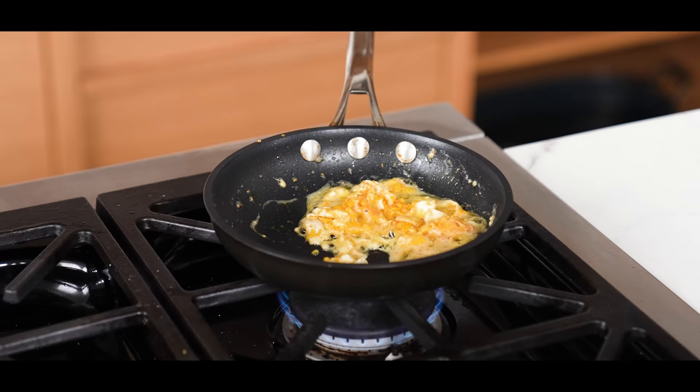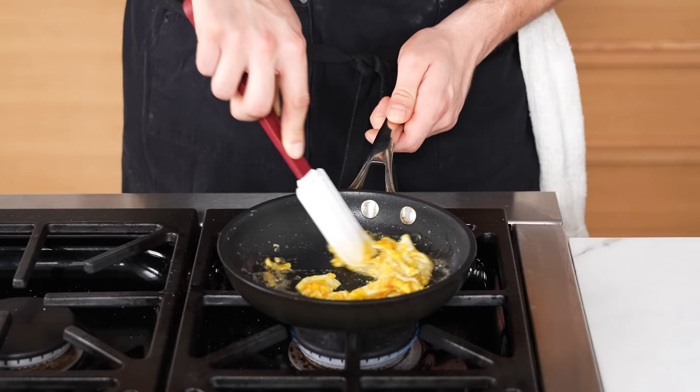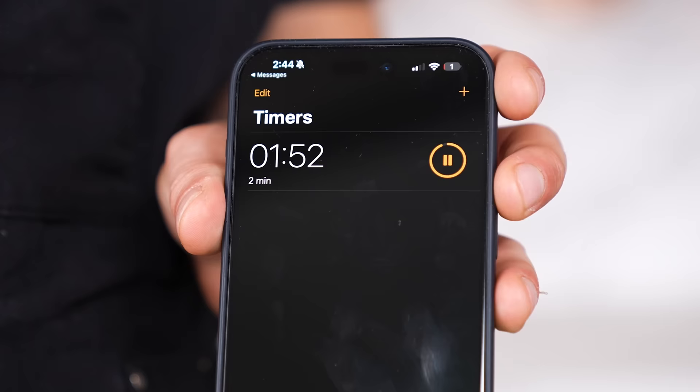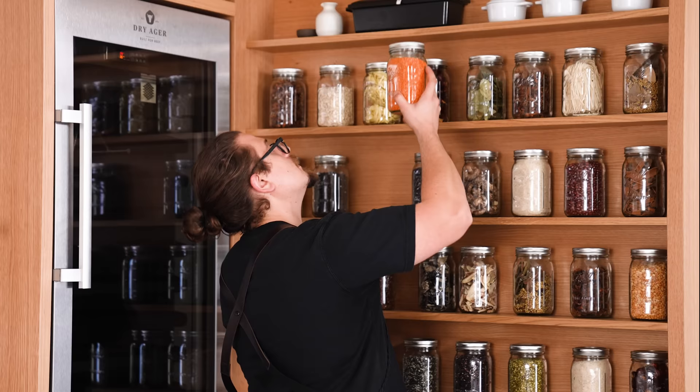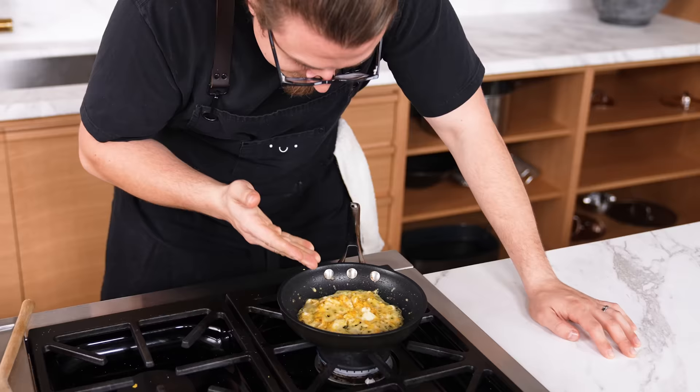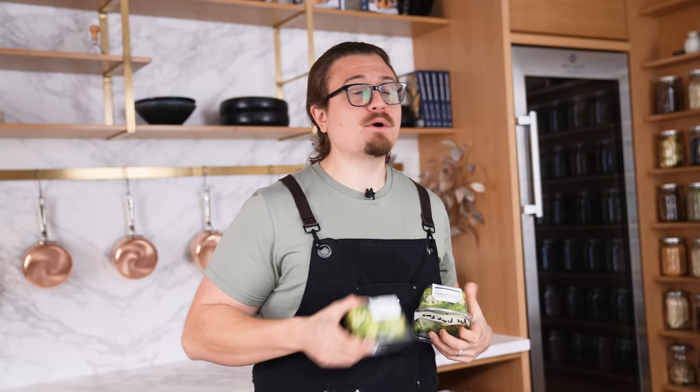Walking away from your food without paying attention — look, the fix is simple: if you're going to walk away, just set a timer or have a predetermined time to come back. Be aware of where you're at in the process of your cooking before you ever walk away. It's dangerous and it could obviously ruin your food.